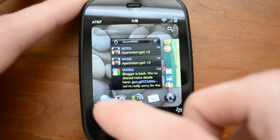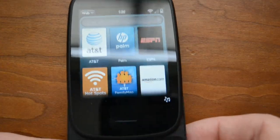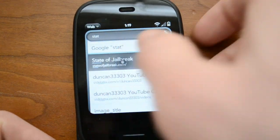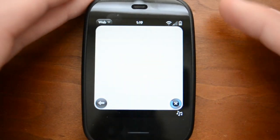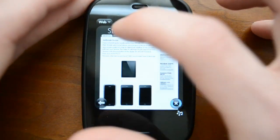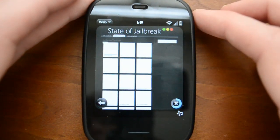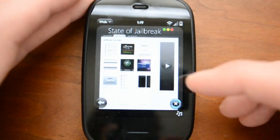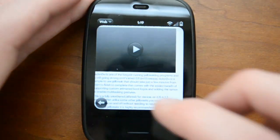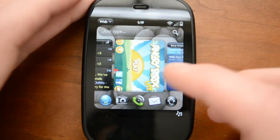One other thing I want to show you is the browser. The browser is actually fairly capable. So if we slide the keyboard out again — the keyboard is pretty good, but I'll leave that for the Veer review. If we go to State of Jailbreak and open that up, the browser, while it's very small on this 2.6-inch display, does support Flash. So if we go into a page with Flash — there's a Flash ad and a YouTube video — once the page is done loading you can tap on it and it will load up the Flash. Just like on an Android phone, you can watch your Flash videos very simply on WebOS.